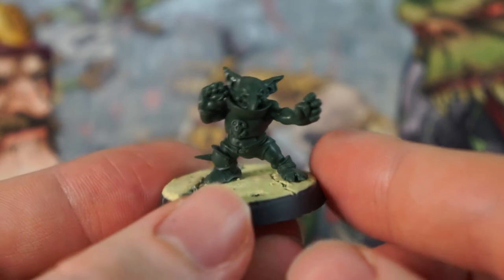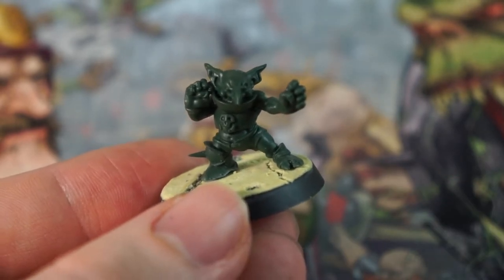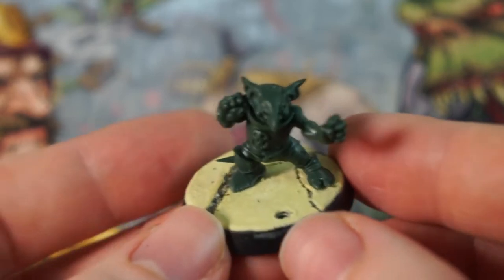I recently released an unboxing and assembling video for this box, which I'll leave a link to here. If you also bought this, or have a team featuring them, you can use this paint scheme on your trolls too.